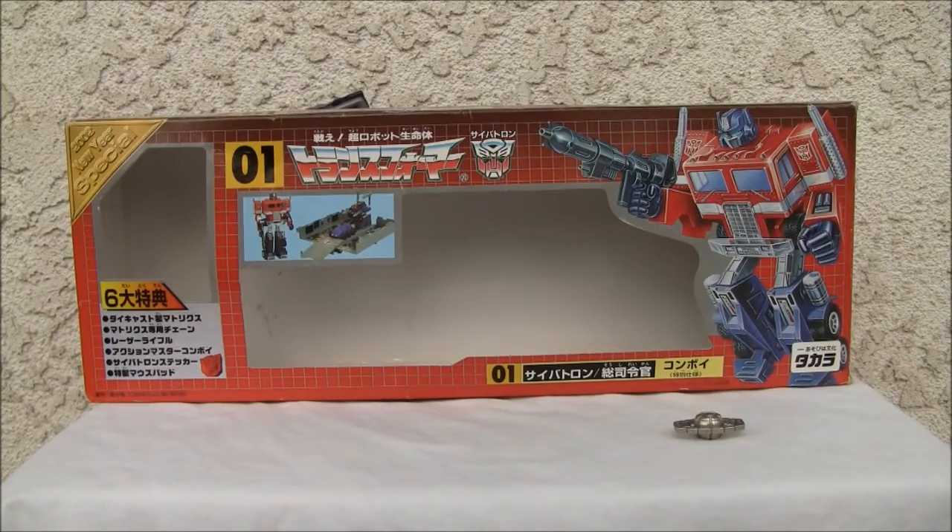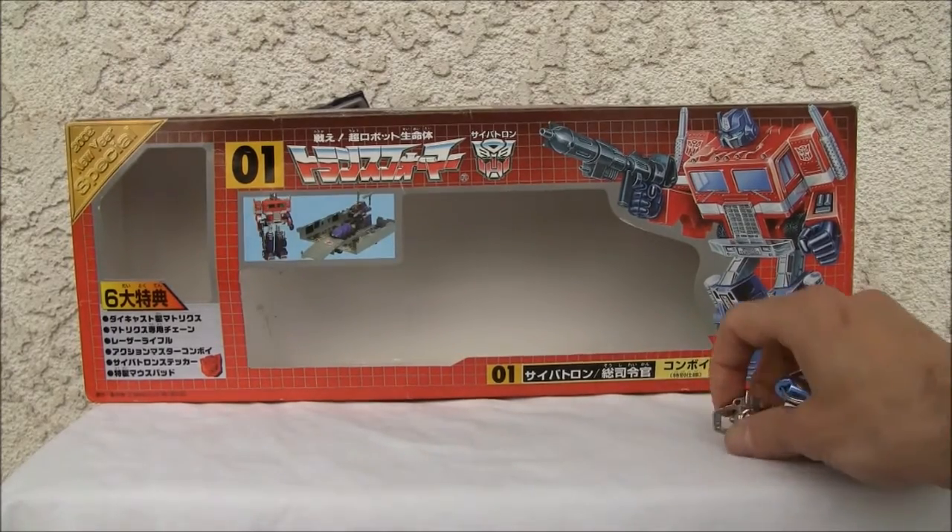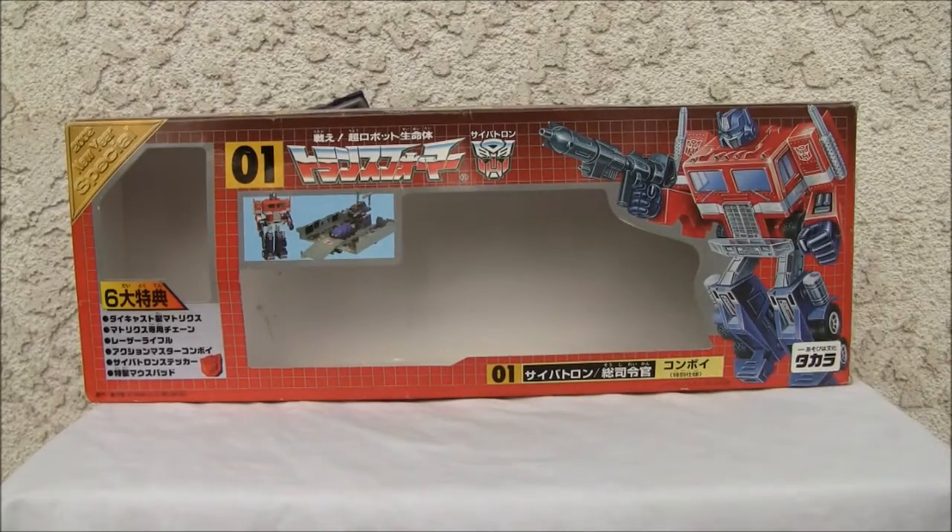Konnichiwa YouTubers, it's Redstock straight from Point Mugu, California. Today we're going to do a video review of the 2002 New Year special — this is Cybertron Convoy, or as we Westerners call it, Optimus Prime. This is made by Takara before they were Takara Tomy, and it comes with a Matrix of Leadership.